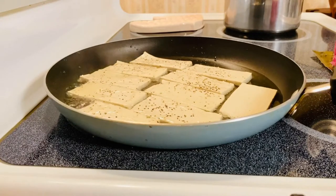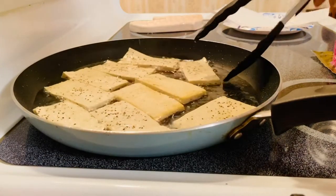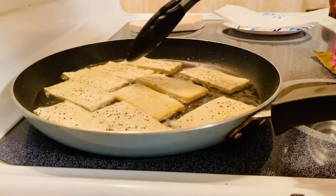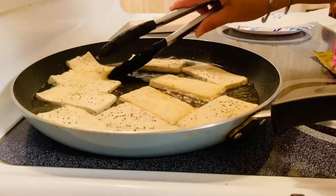We are going to fry them for like a minute each side, and then we'll just flip it over. We're going to flip our beautiful tofu. Just be gentle because it's really sensitive and this is very delicate.